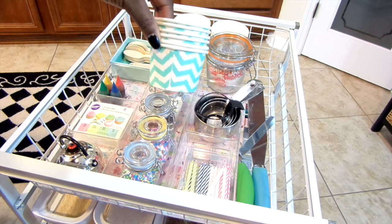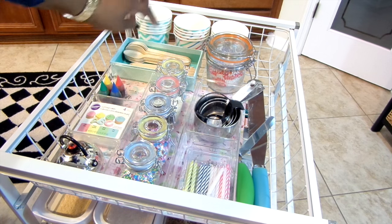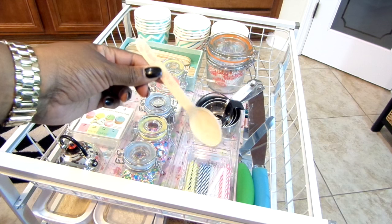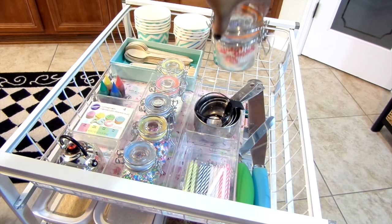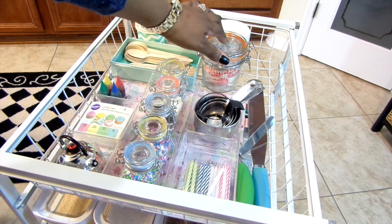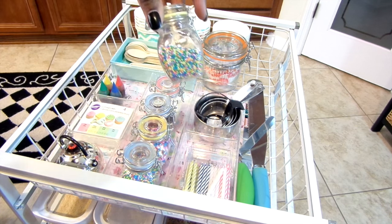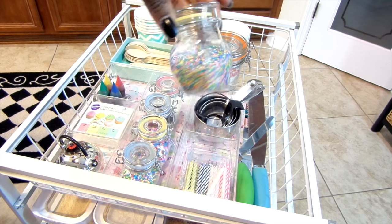In the top drawer I have these dessert cups from the Target Dollar Spot — they are the perfect portion and size, and they are disposable. I also got these wooden utensils from Michaels for 70% off, sitting in an organizer I wasn't using. Here's the mason jar where the cupcake liners are kept — it's so pretty to see all the colors.